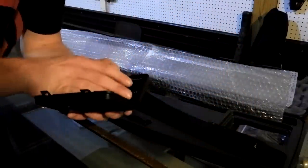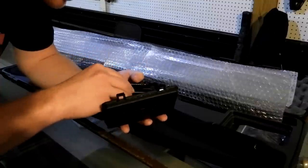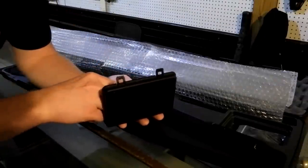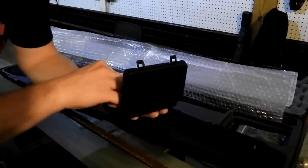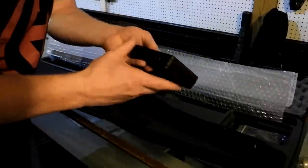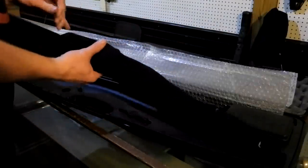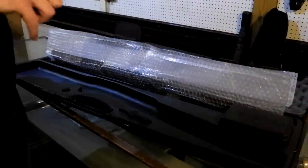Sure does - it's got four choke tubes in it. Pretty cool, and they're even labeled. That's something that kind of drives me nuts when you get these and they're not labeled. This says full, this one says IMP mod, IMP cylinder - so I guess that's improved, modified, improved cylinder - and then cylinder. But we're not here to look at the choke tubes. We're here to see what's the main part of this box. That's your little tool for the chokes - pretty nifty little thing there. Then this bad boy is in a sock. That's always a good thing - got to protect the main part of the rig here.